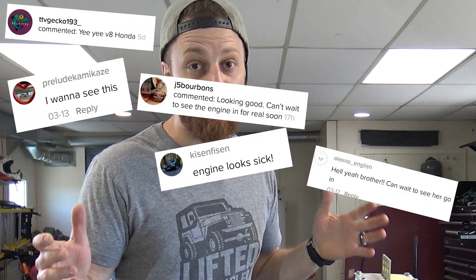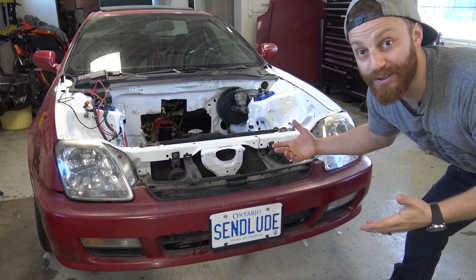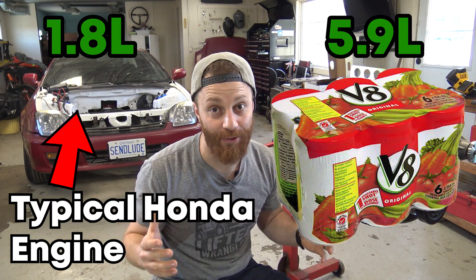Everyone, and I mean everyone, including you, has been waiting for the V8 to go in the prelude. And if you're new here or you just don't know much about cars, a V8 is quite literally double the size of the four-cylinder engines that Honda normally put in their cars. But this one specifically is nearly triple the size.